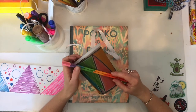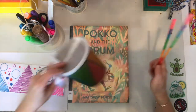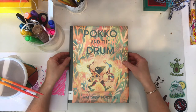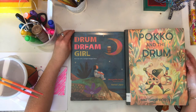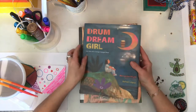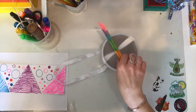Hi! Welcome to Storybook Crafts. Today we are going to be making a drum that you can wear, inspired by a couple of my favorite books from the last few years. This is Paco and the Drum by Matthew Forsythe and Drum Dream Girl by Margarita Engel and Rafael Lopez. Both books are very colorful and have so much to do with rhythm. So let's get into the rhythm of making this drum inspired by those wonderful picture books.